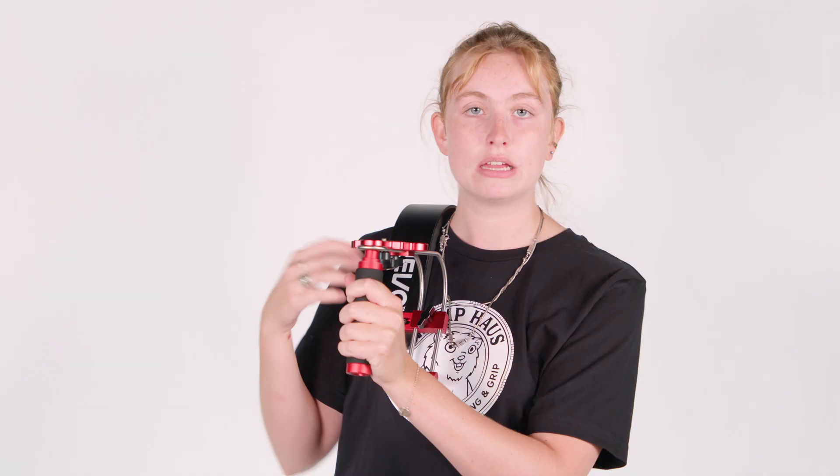Now we're ready to mount our camera. Now we're ready to shoot. For more information, visit the Womp House or our website.